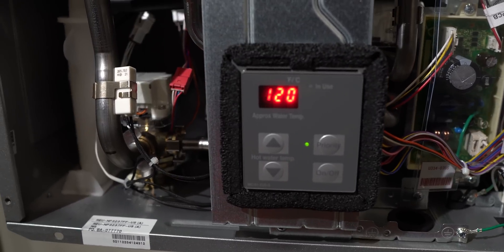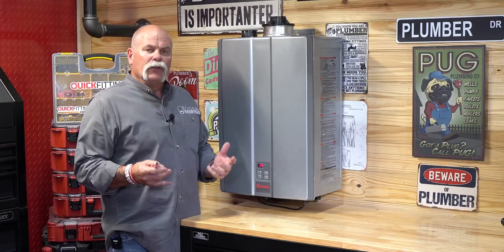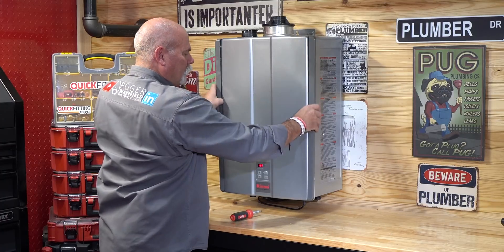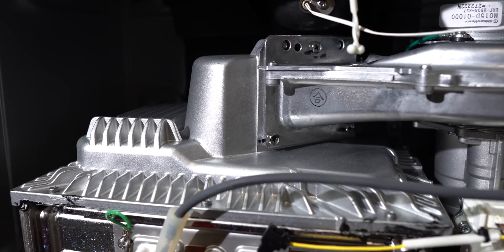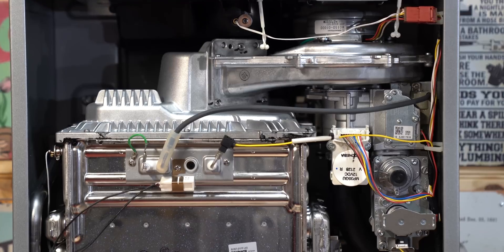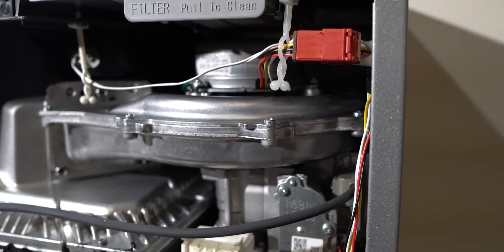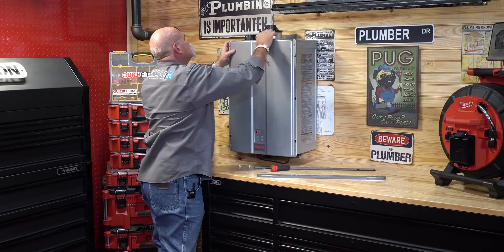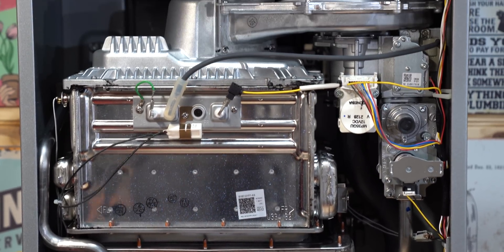Let's open this tankless water heater up so I can show you what Renai has done. There are no visible screws — they're hidden, and you just pop out four screws to undo the cover. You can remove this cover, see all your switches, and look at everything without fighting the unit. The folks at Renai have come up with a system that draws gas in using a Venturi and fan, so you don't need as high a pressure as with other brands and may not have to increase the gas line size to your house.